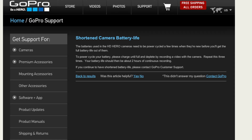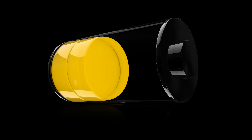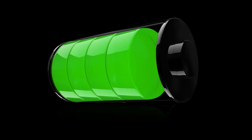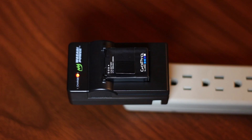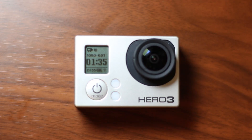GoPro actually recommends charge cycling your batteries on their website. There are three very simple steps to unlock the full charge potential of your battery. First, fully charge the battery via AC charger or USB cable. Then place the camera in a safe place and have it record a video or time-lapse until the battery is completely dead.